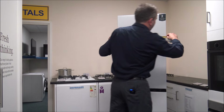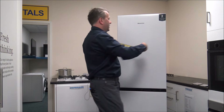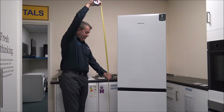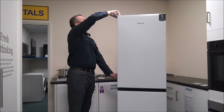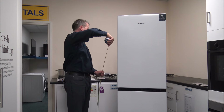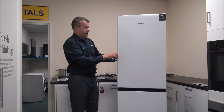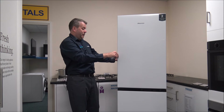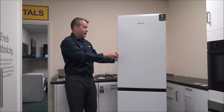First of all, the width - you're looking at 55 centimeters or just over 21 and a half inches. The height, including the top of the door because there's a little lip on the door, is really 182 centimeters or around 71 and a half inches. And the depth, front to back, is 56 centimeters or around 22 inches.